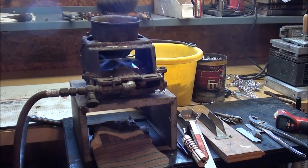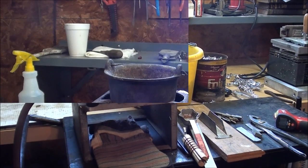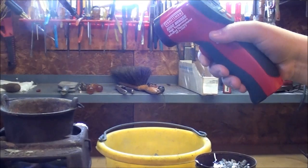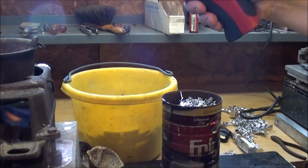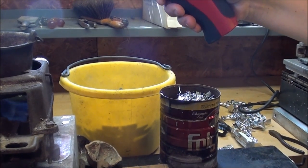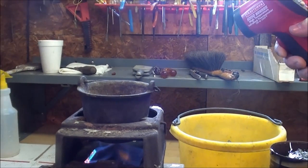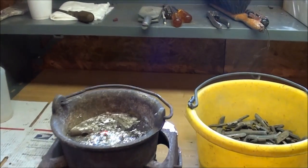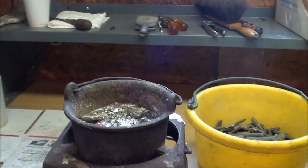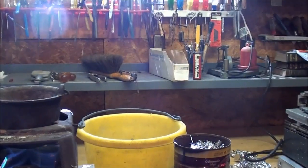This metal will melt at about 600 degrees. Jordan is taking a temperature reading right now into the molten metal. It's fidgety — it's over 500 degrees Fahrenheit. That's not quite hot enough, although the metal is molten. There's a lot of dross on the top, so we'll get rid of that while it comes up to heat.